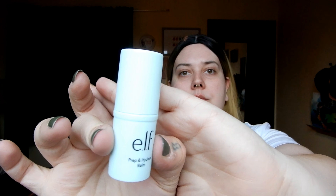Next is the e.l.f. Prep and Hydrate Balm, which I use as a primer every single time I do my makeup. I saw this on Nikki Tutorials' channel so I picked it up. I believe you can only get it from the e.l.f. website. It's like this mint green balm stick — you just rub it on your skin and it's a really nice primer.